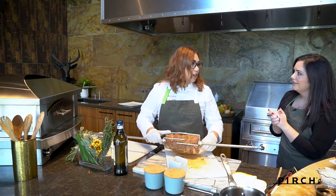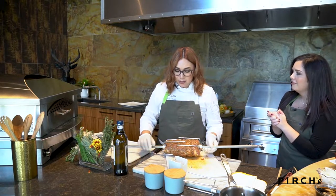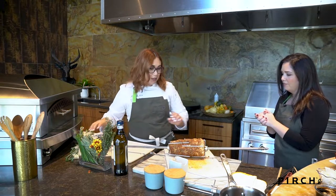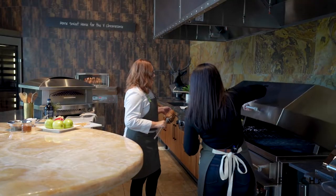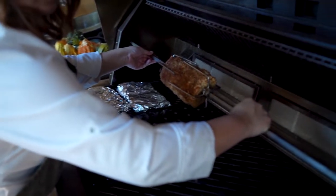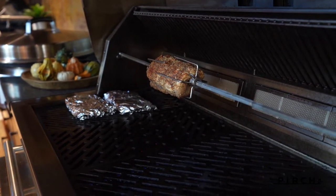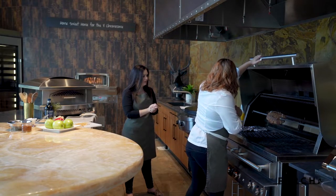Kalamazoo actually has a video of ribs done in an Asian style, kind of woven onto the spit — pretty cool, you could use it for anything. The spit is really hefty and not going anywhere. The quality of their stainless steel is exceptional, and it's a brand known for products that will last for decades.